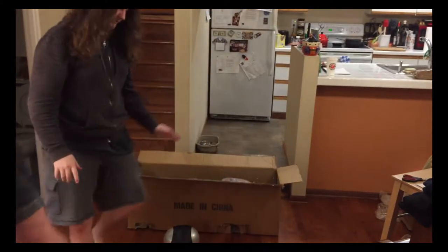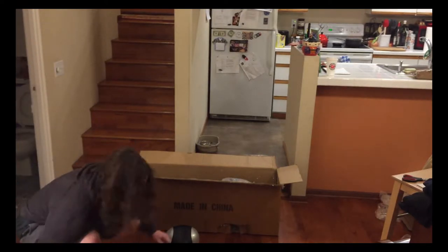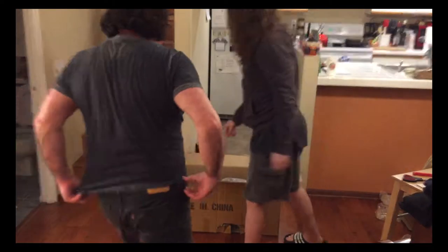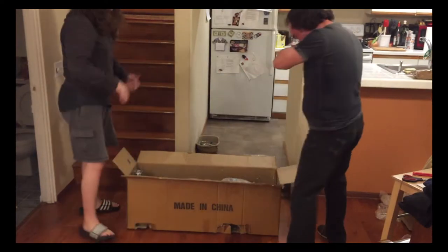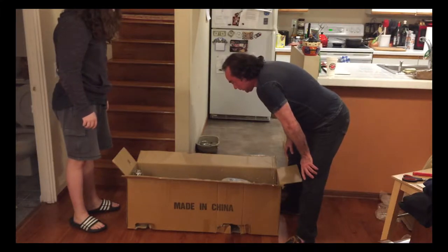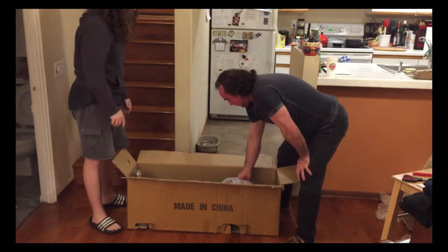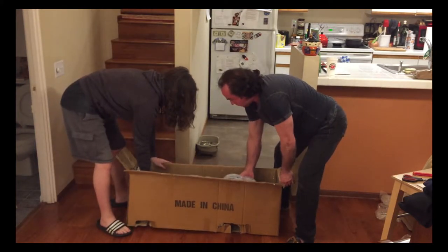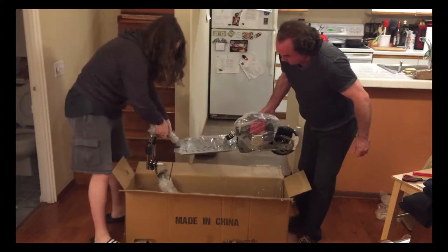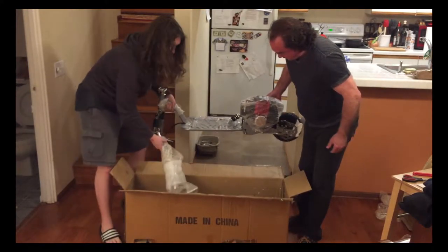Let's move this stuff out of the way so we have a little bit more room. How should we take it out? Should we hold down the box? Leave the bubble wrap on until we get a handle here. Looks like you get a little mixing bottle for your gas and oil if you need that.